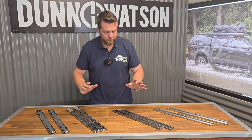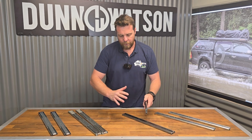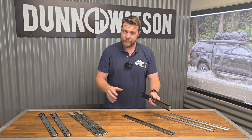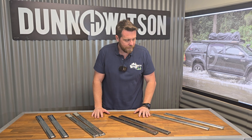These are all rated to the 45 kilo series, which means this extrusion here is rated to 45 kilos at 500 mil square. However, as the slides get longer or the system gets wider, that carrying capacity is going to reduce. There is a chart available to explain that, but give us a call or flick us an email if you have questions around the carrying capacity of these slides.